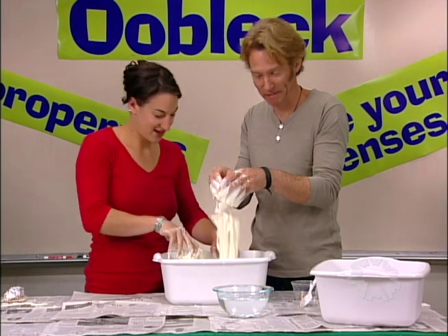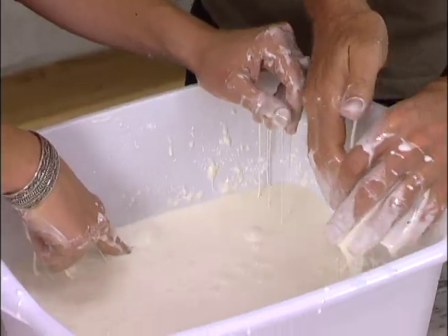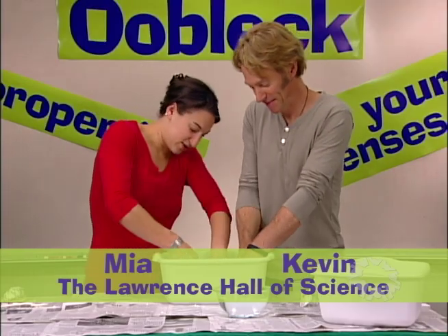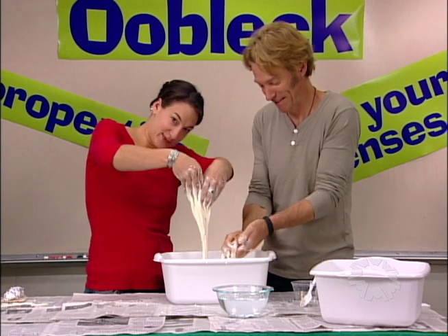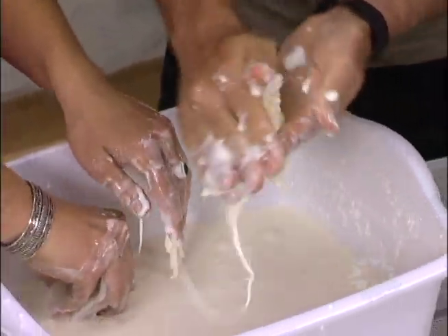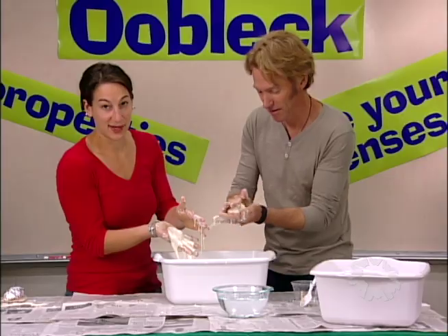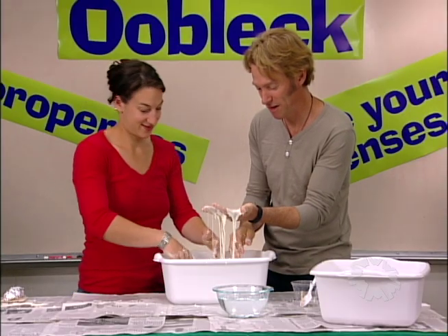This is Oobleck. If you touch it gently, it feels like a liquid. If you touch it fast and hard, it feels like a solid. You can drip it like a liquid. If you roll it fast, you can make it into a ball. But when you stop rolling it, it's like a liquid again. It doesn't hold its shape anymore.